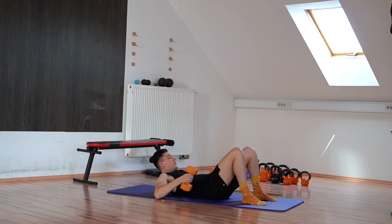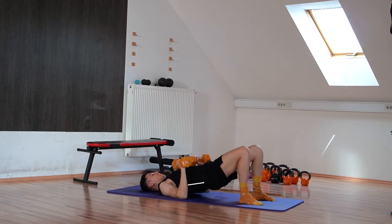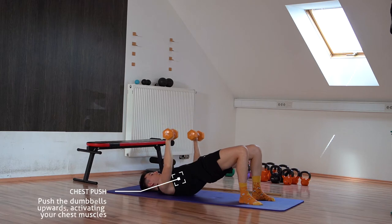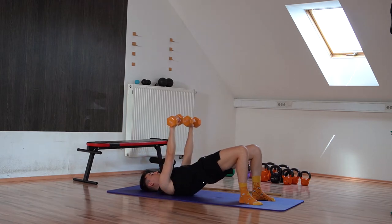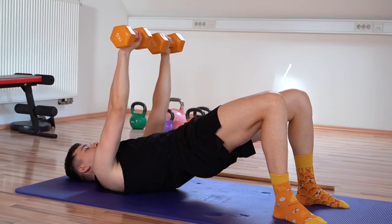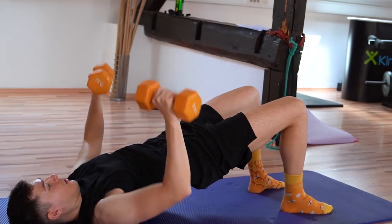For those who want more of a challenge, you can pick up slightly heavier dumbbells or perform the floor bridge with one leg on the floor. Lie down, pick up the dumbbells, push through your heels, and lift the hips up. From there, press the dumbbells upward and consciously contract your upper chest. Tighten your core and flex your glutes. This combination of isometric and dynamic movement should get you sweating in less than a minute.